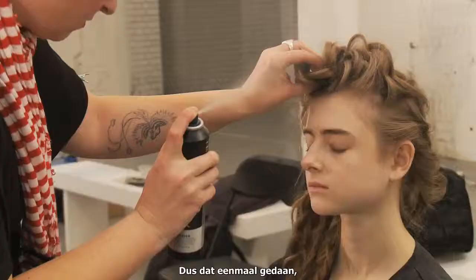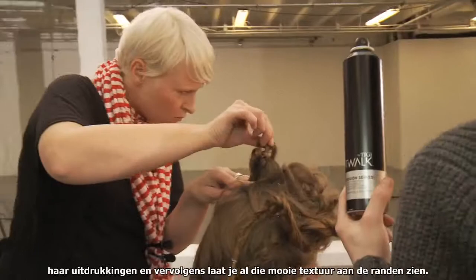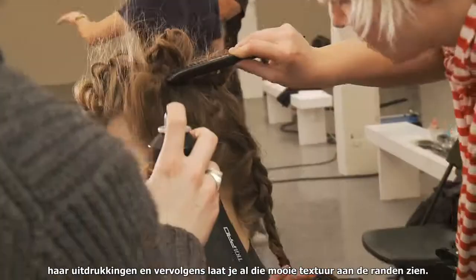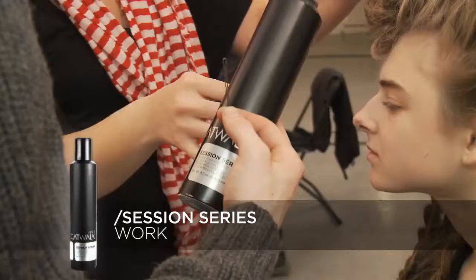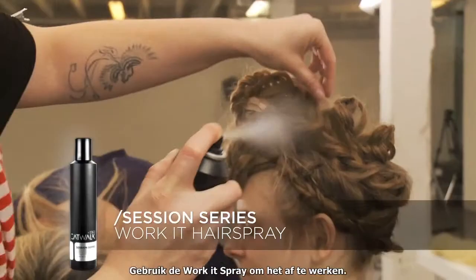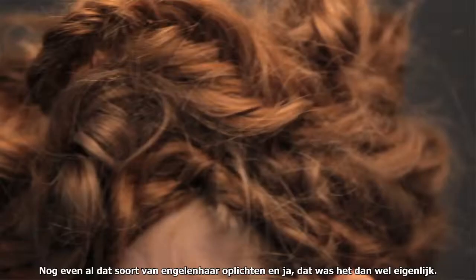Once that's done, I created the shape, looking at the model's face shape and their expressions, and then leaving all that lovely texture on the edges. I used the Work It Spray to finish off, just lightening up all that sort of angelic hair, and then that was it really.